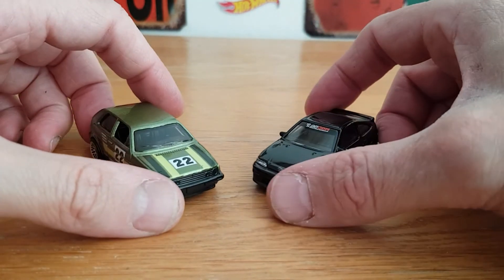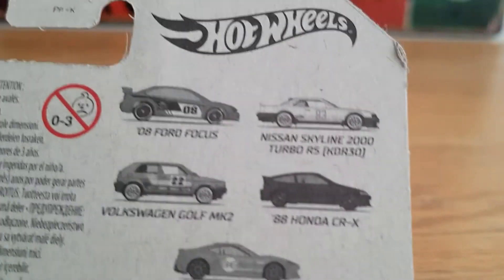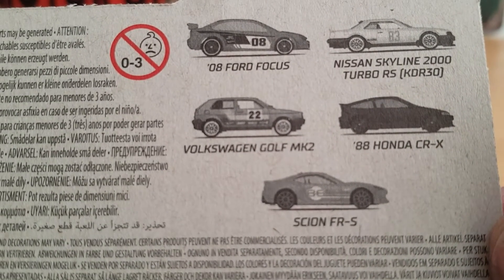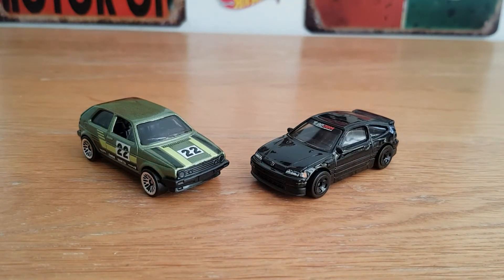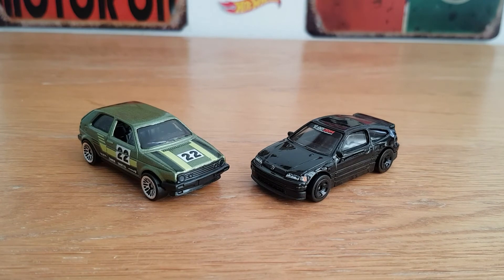So, not a particularly long video, and not the video I planned to do — as usual, that's the way it goes sometimes. But two very cool mainline cars. The rest of the set's not bad — I have the Skyline in red and the Focus in orange, I think. Anyway, please like and subscribe. I've got another video tomorrow, and possibly a challenge in the works — I've just got to figure it out a bit more. Thursday I will be doing the restoration, so I'll see you all very soon.